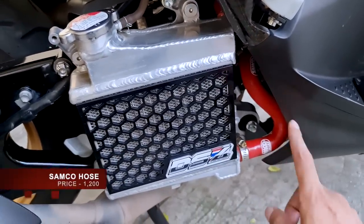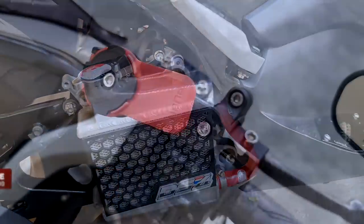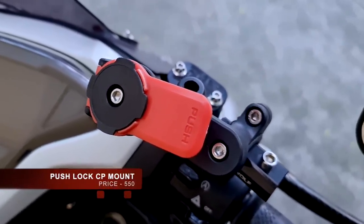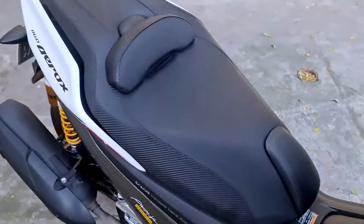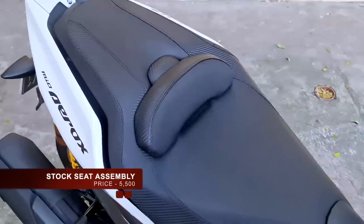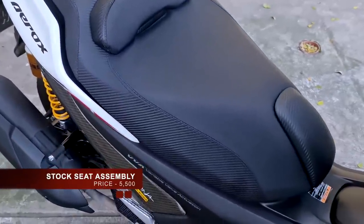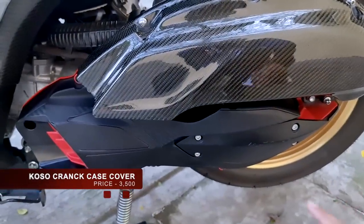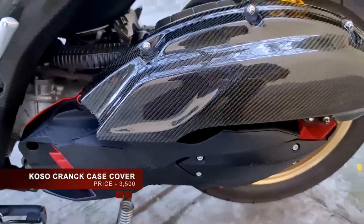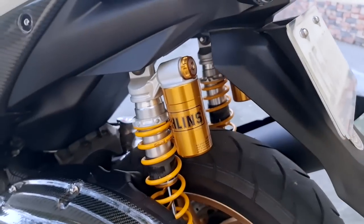The Samco hose will cost you 1,200 pesos, available at Gearworks. The push-lock cell phone holder costs 550 pesos. The premium stock seat assembly will cost you 5,500 pesos swap to your stock seat. And the Goso crankcase cover will cost you 3,500 pesos.